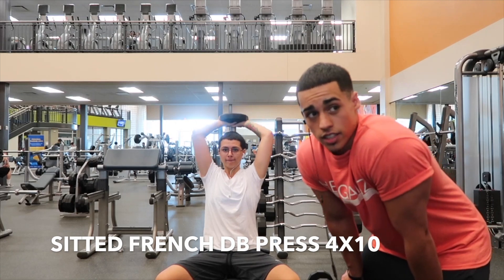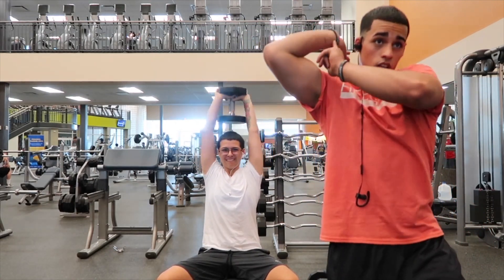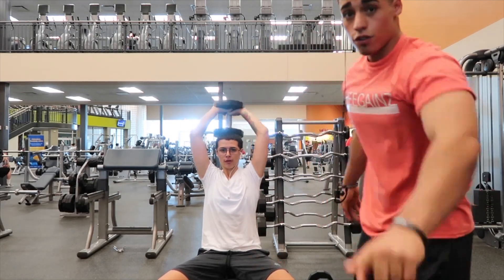A very important thing when doing this exercise: when you're behind, you want to make sure you go as low as your forearms touching your bicep, taking a full contraction.